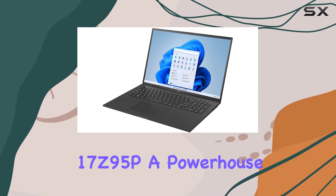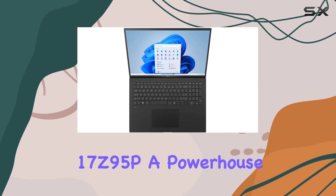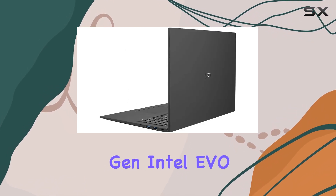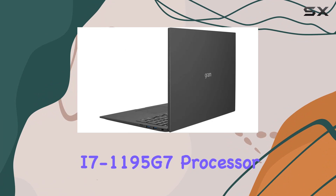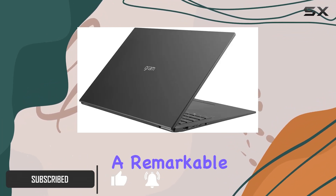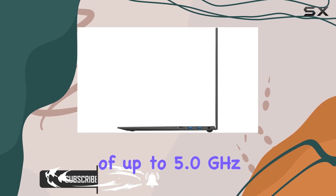Introducing the LG Gram 17 Z95P, a powerhouse of performance and portability. Powered by the latest 11th-gen Intel EVO platform Core i7-1195G7 processor, this ultralight laptop boasts a remarkable clock speed of up to 5.0 GHz.